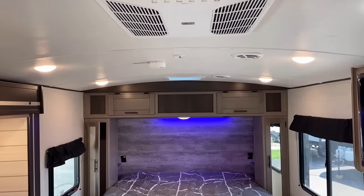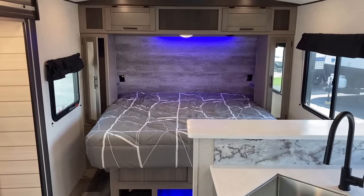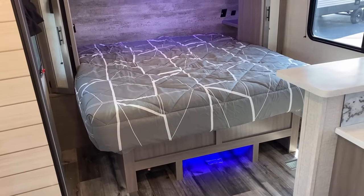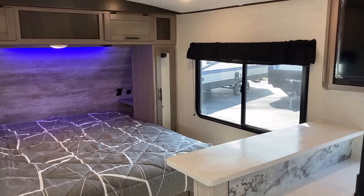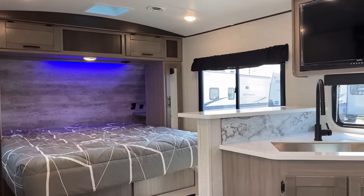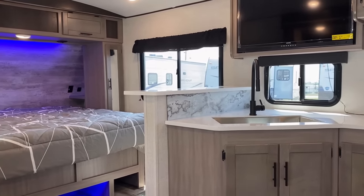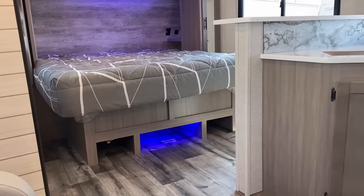You can see how it has that nice, big, open-feeling vaulted ceiling — it really helps open up the space. By default, this is a brand that still standardizes a 13,500 BTU air conditioner. They do offer an optional larger 15,000 BTU air, and their options list does indicate second air conditioners. I think you actually could outfit this little rig with dual air, which for hot Texas, Arizona, Florida, Georgia camping is a rare find in a sub-30-foot travel trailer.